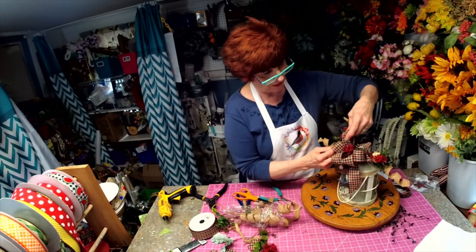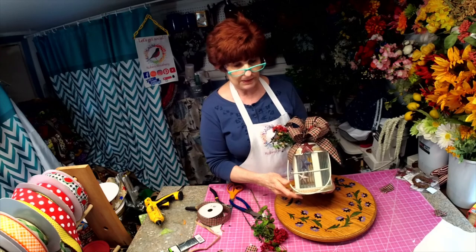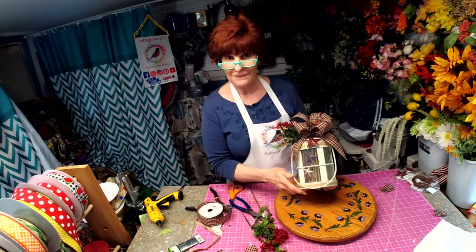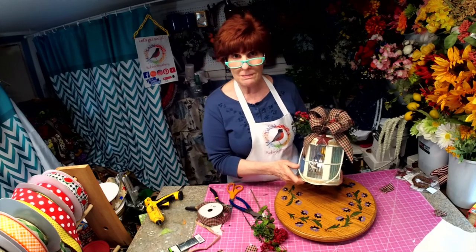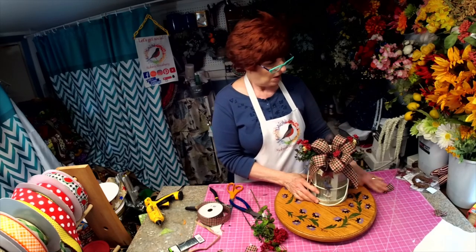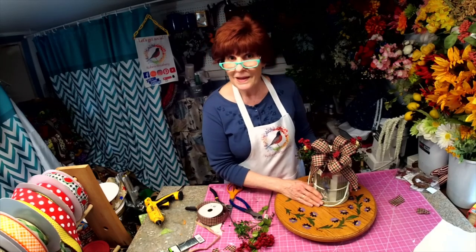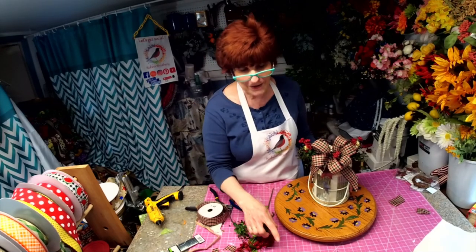Alright, now it's finished. There we go, and that's it - it's done. I thank you for joining me. Keep watching - there's going to be a lot more items on my YouTube channel because I've got a lot more decorating to do. Happy crafting, thank you!